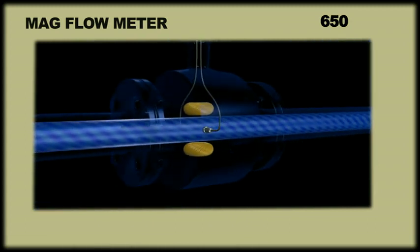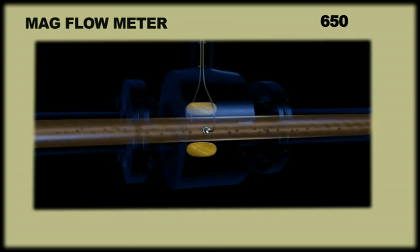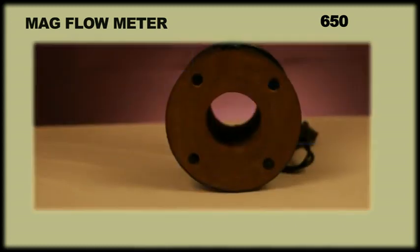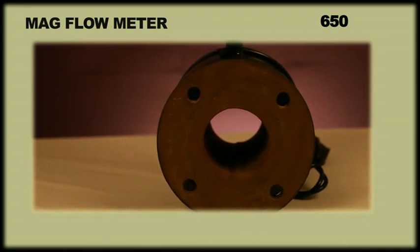The uniqueness about this product is that it does not obstruct flow and has no moving parts. Hence, debris or solids will not interfere with the flow measurement. Also, its rugged lining provides outstanding electrical insulating properties.